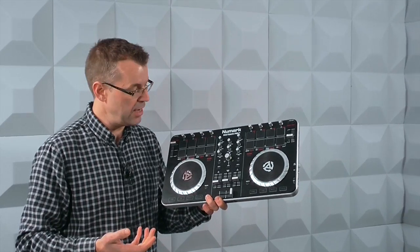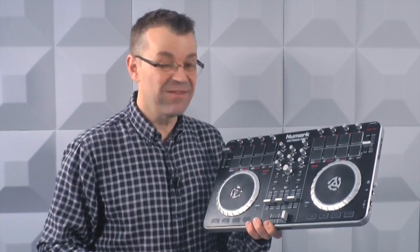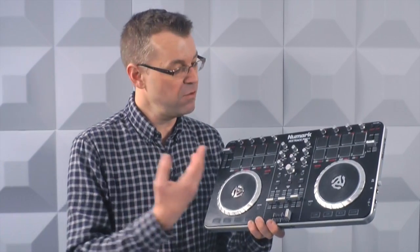If you want to spend a bit more — maybe you're looking at the Gemini and thinking it looks a bit small, you've got big hands or you just want something bigger — for twenty or thirty dollars more, an extremely popular controller is the Numark Mixtrack. This is a Mixtrack Pro 2; there's actually a Pro 3 out nowadays. For $230 it's just a bit bigger and more substantial, but again Serato is in the box.